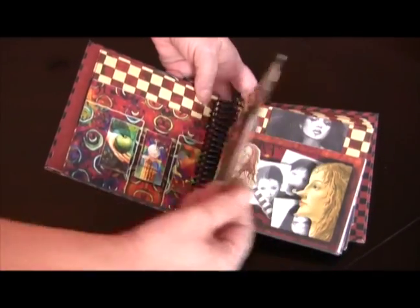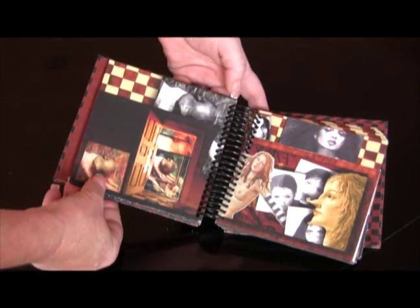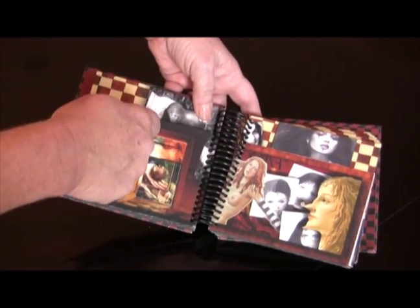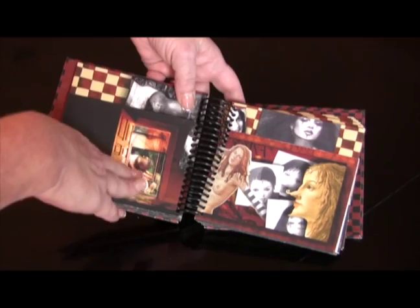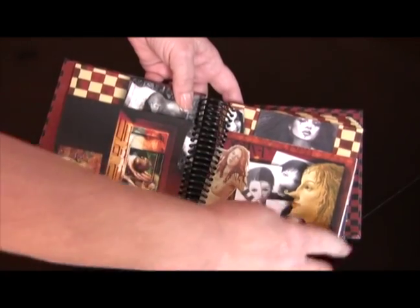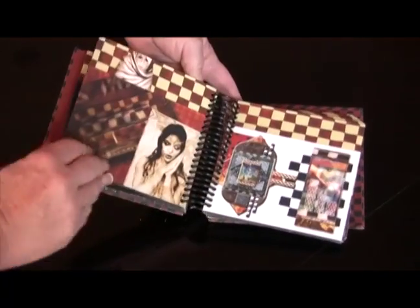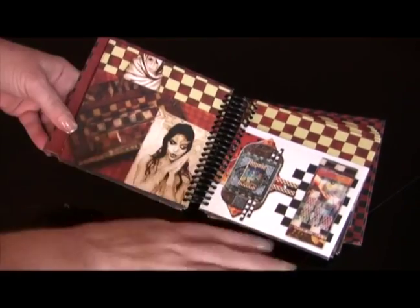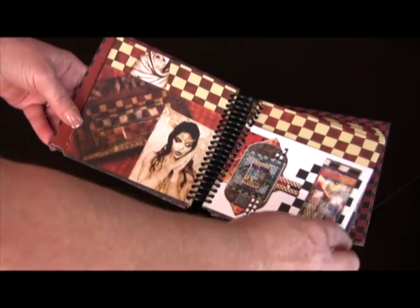More pockets, more collage-y things. You can find things on the computer, drag them to your desktop, and then incorporate them into a collage — that's all I did. This is all printed. There was no painting, no stamping, no kind of hand art. It's just Photoshop and a printer.